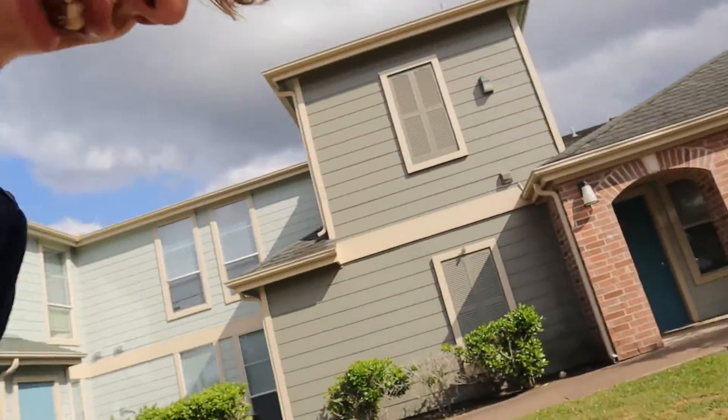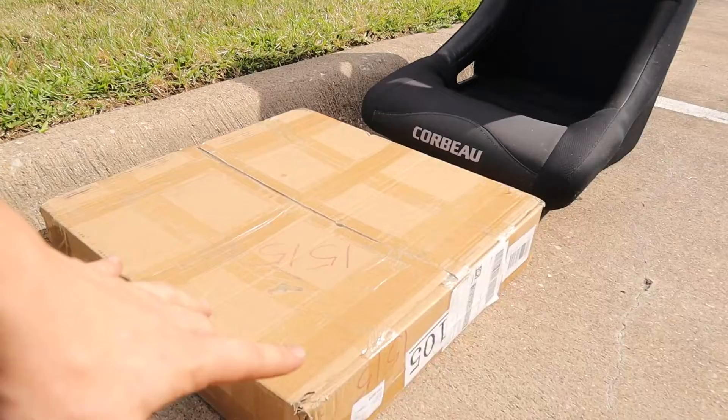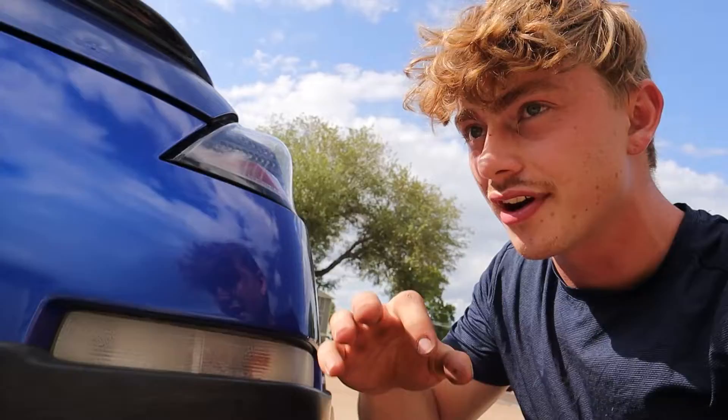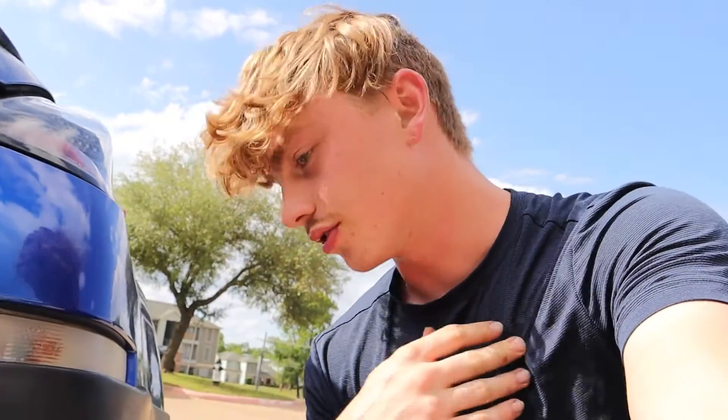I ordered some $90 seat brackets, which is what's in this box right here. They're supposed to fit the 350Z. Now they're not supposed to fit the bucket seat to a universal bracket, so hopefully they fit — or I'll probably just end up having to drill some holes in the bracket or whatever to make it work. But today we're going to get this seat in the car. I'm determined to do it.